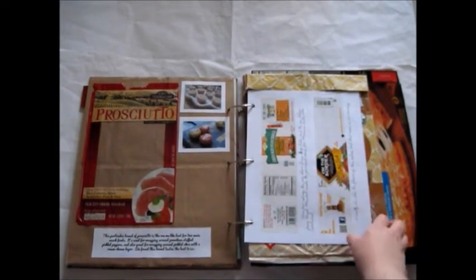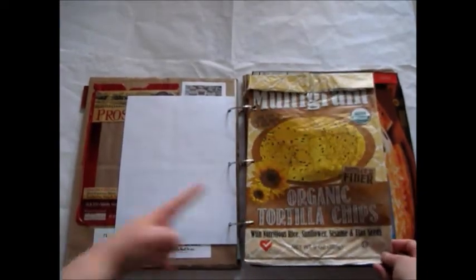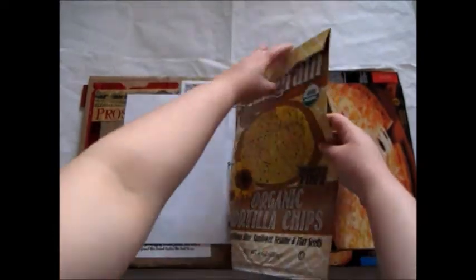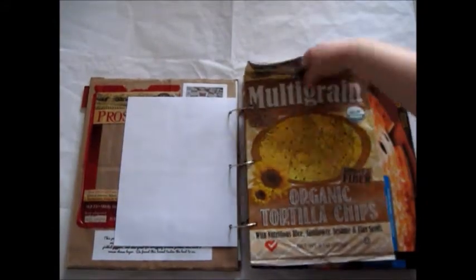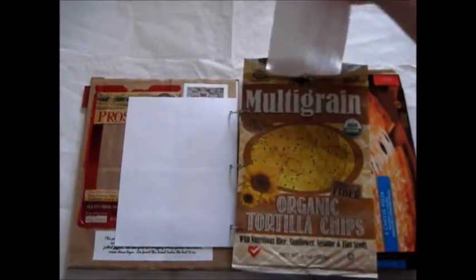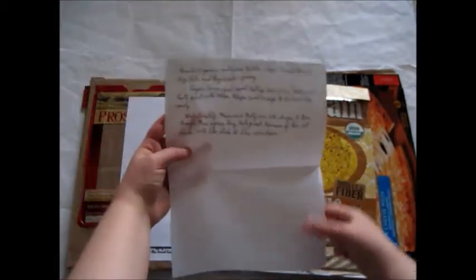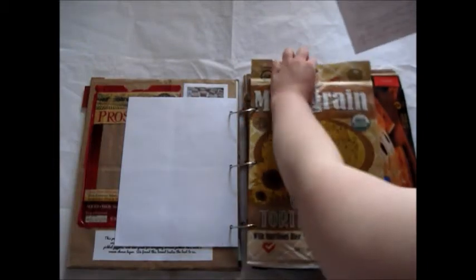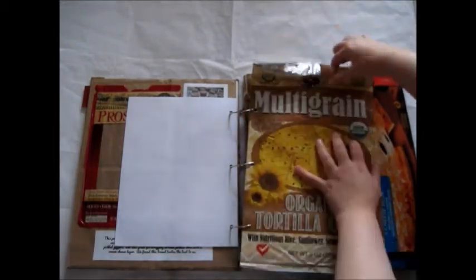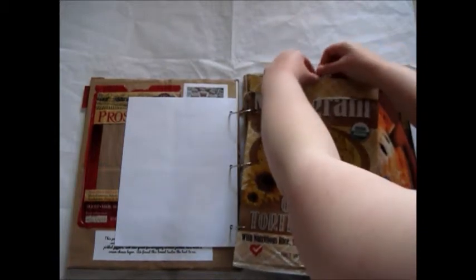Favorite salsas — I added a page in for that. And also a favorite tortilla chip; this kind is really sweet. I added that in and added a paper clip here, some writing about it inside, and then I kept it shut with a paper clip — to remember what that was like.